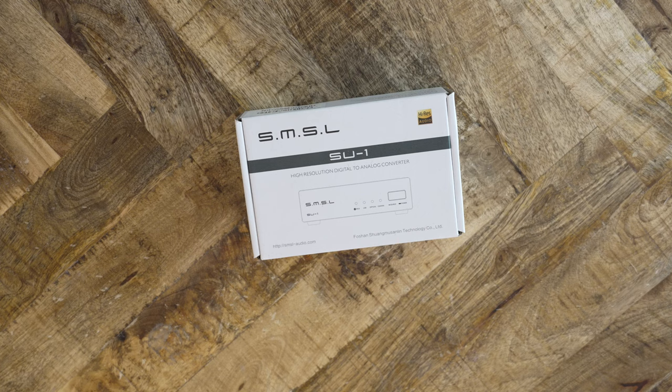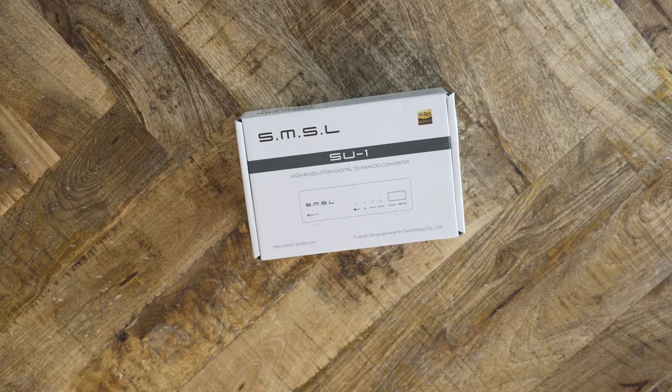The folks at Shenzhen Audio sent me the SU-1 to review. There are only a handful of retailers that specialize in audio gear. Shenzhen Audio is one such provider. There you can find any assortment of goodies for your needs, from cables to DACs to amps to headphones and IEMs. Check them out if you are looking for new toys.